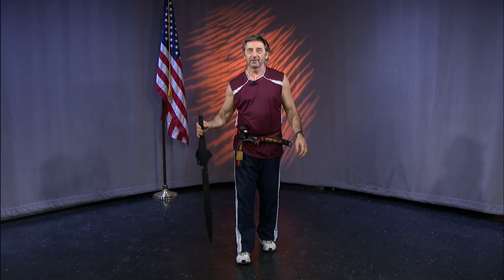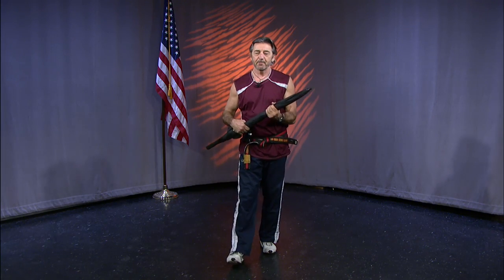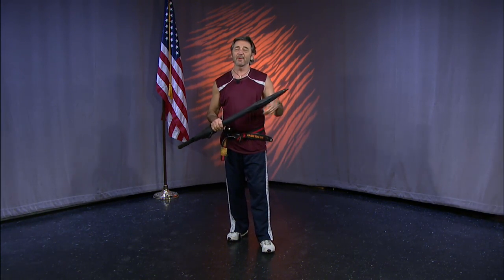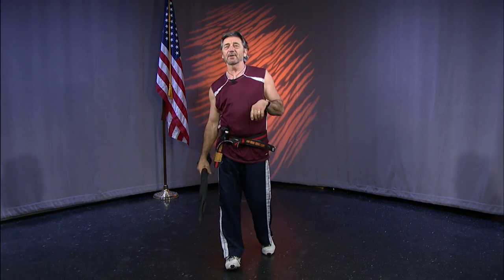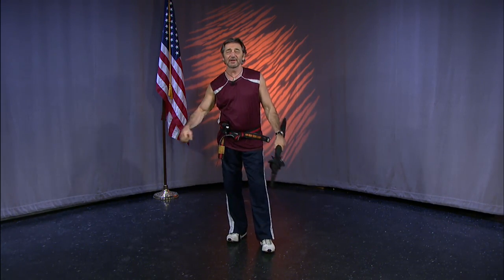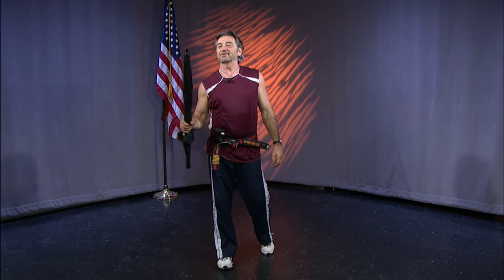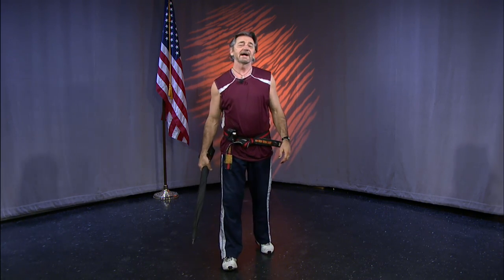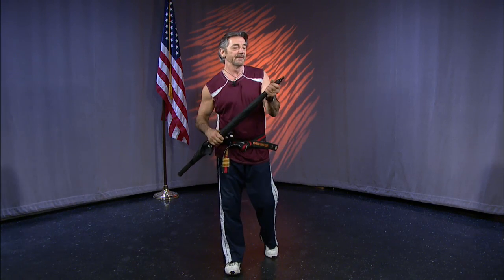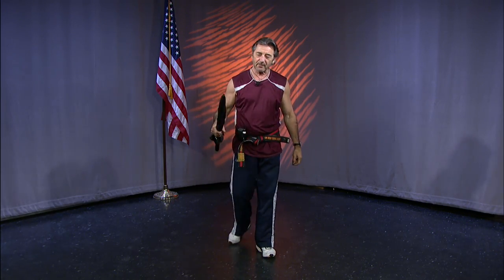This right here is an umbrella. What I'm going to do is show you a couple of different self-defense techniques that we can use with an umbrella. We all need protection. We don't want to carry a gun — I carry a gun all the time — and you don't want to walk around with a bat or a five-iron golf club or something.